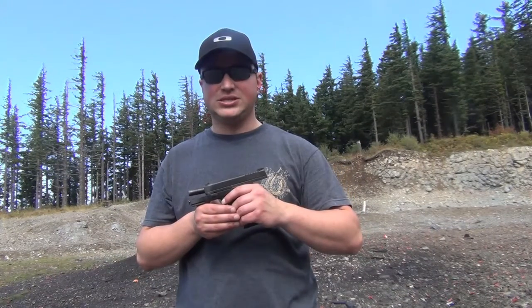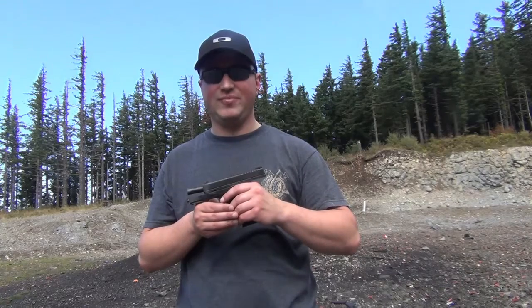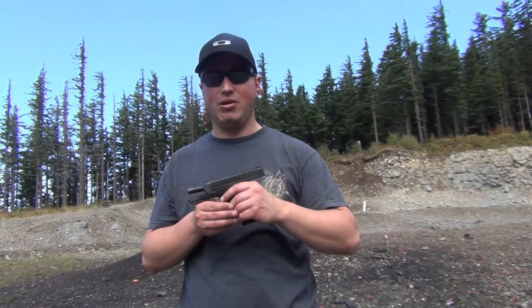From Pacific Tech West, this has been a range review of the Springfield XDS-45 pistol. This is a great pistol if you're looking for something that is slimline, lightweight, and still chambered in a .45 round.